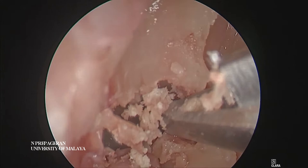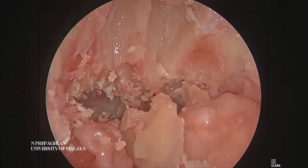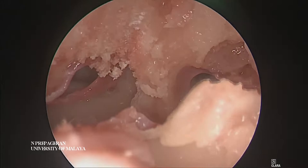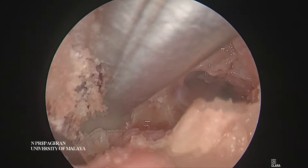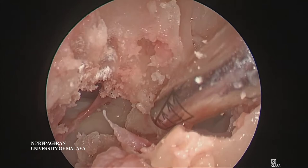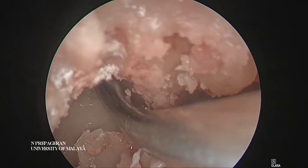The advantage if you can do a Lothrop with a Kerrison punch is that it will not stenose as much. I'm going to use Kerrison until I cannot use Kerrison. I'm not saying don't use a drill — you can use Kerrison if you don't have a drill, but obviously with a drill you will be able to remove more. That's the frontal sinus. Let's drill. And frontal sinus on the opposite side as well.